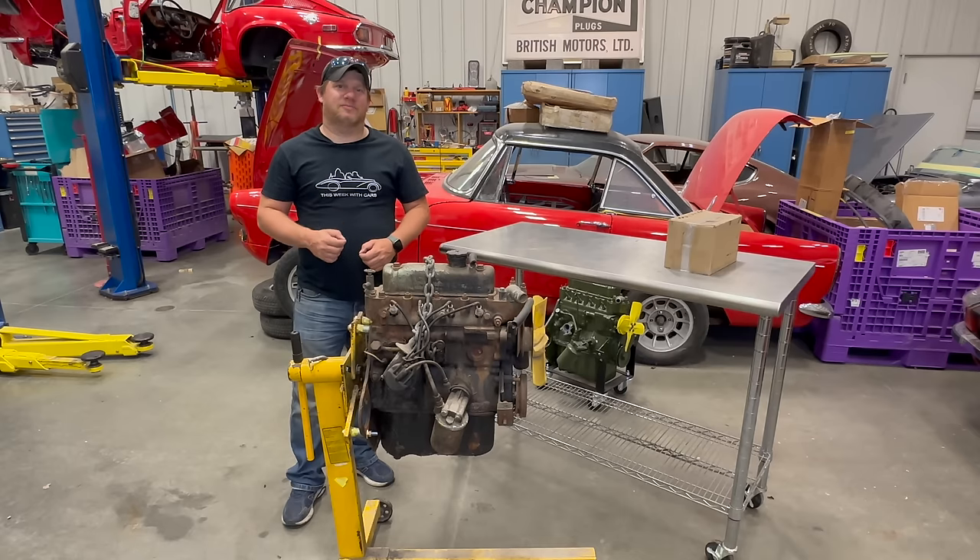Welcome back. Today I'm going to be tearing down this 1275cc Sprite engine to go into bug eye number five. You might ask, haven't you already done a video tearing down and rebuilding an engine for bug eye number five? Yes I did, and that engine is right down there. However, that engine is a 948 and it's now going to be going into the pink bug eye. I need to tear apart a 1275 and build that for bug eye number five, and that is what I'm going to do today.